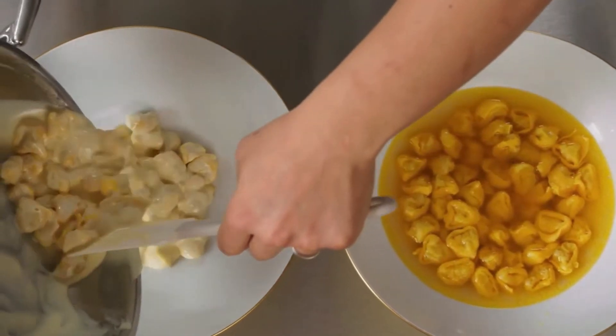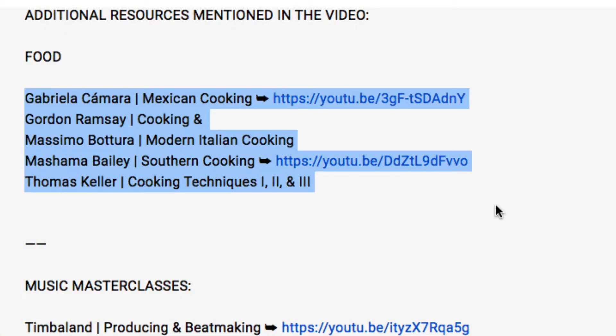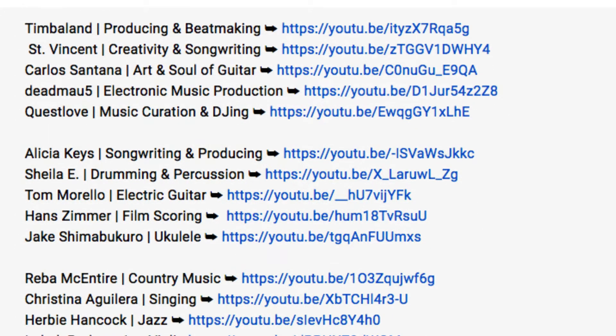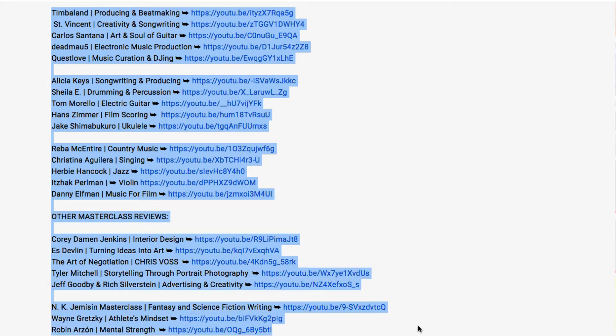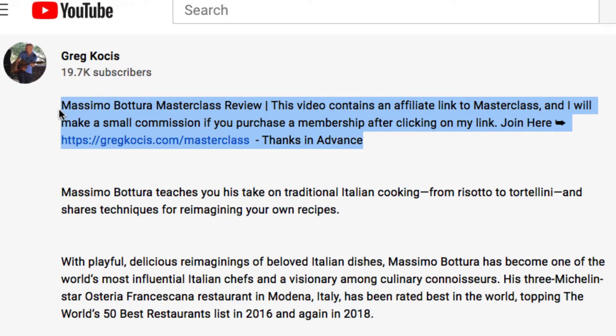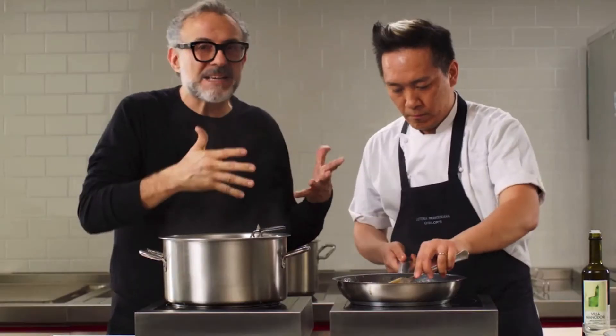I've put a couple of additional resources in the description below — other cooking classes I've taken on MasterClass.com and a bunch of other masterclasses. I'm up to about 40 of these masterclasses at the time of making this video. I am a paying member of MasterClass.com — I did pay for my membership, but I'm also an affiliate. So if you use my link in the video description, I will make a commission at no additional charge to you. There's also a 30-day money-back guarantee.